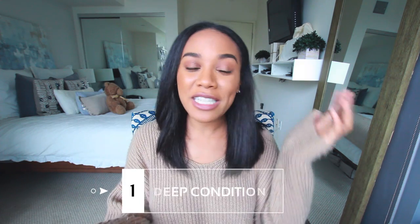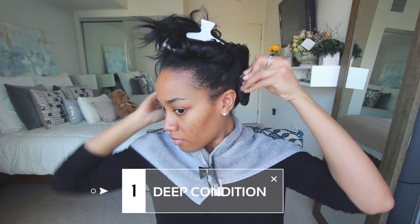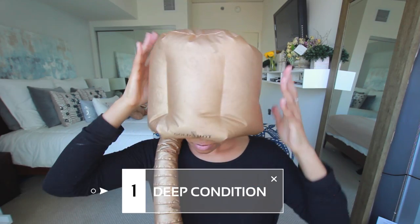Let's go ahead and jump right in. Before you even start straightening your hair, my first tip is to deep condition. Deep conditioning will help to moisturize, condition, and strengthen your hair before you go ahead and straighten it.